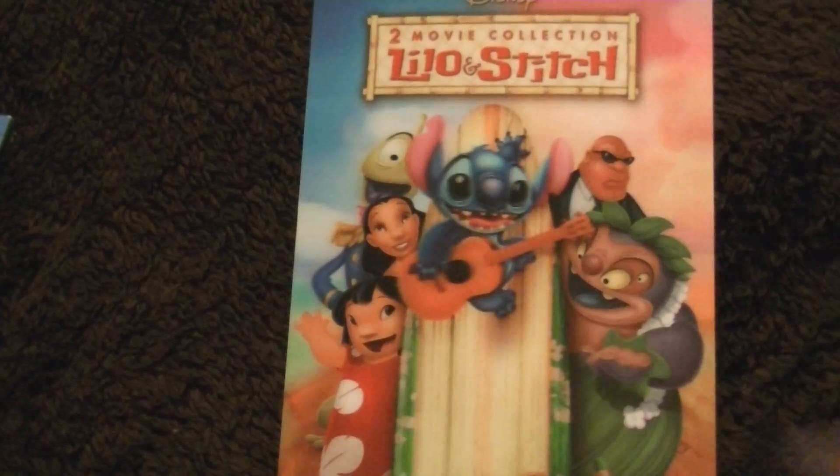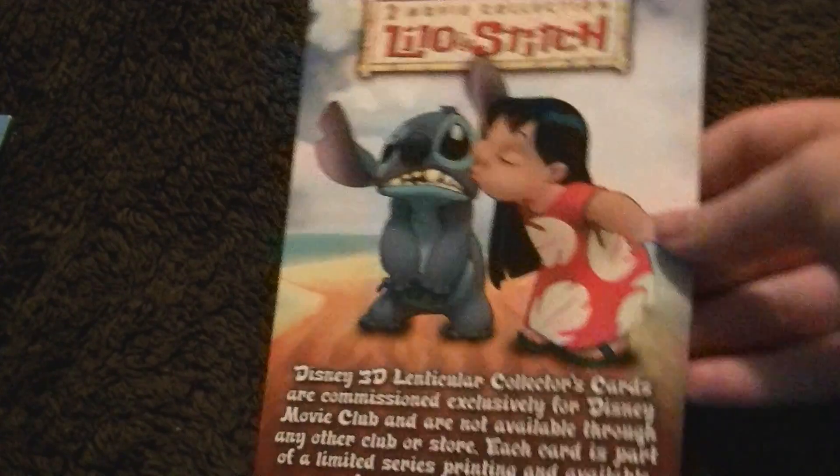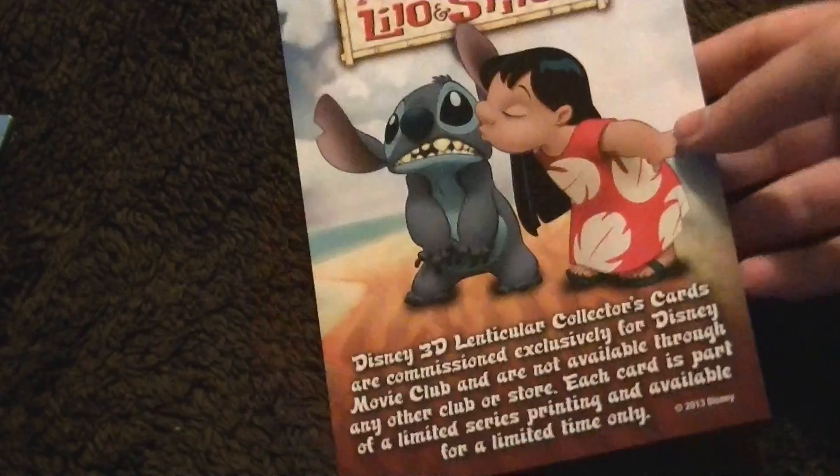Just to show you guys one more awesome thing — this is the 3D card you get, and it is for Lilo and Stitch. I really love that. It's a lot better than the last one, which was just like a generic Mickey Mouse one. There's a look at the back — I really like this a lot better than last month's card.